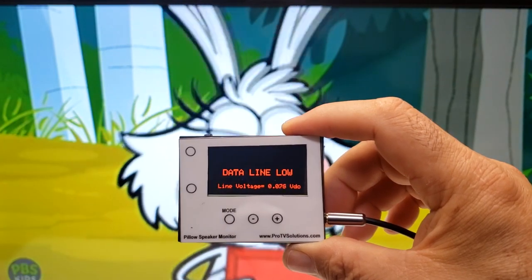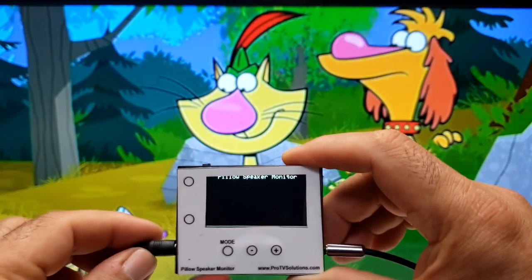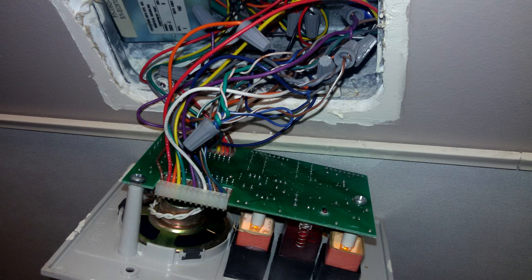If the monitor is not connected to the TV, or the wiring has a short circuit, the screen will show that the data line is low. Sometimes the cables on the wall panel are either miswired or shorted, which would cause the line voltage to show as low.